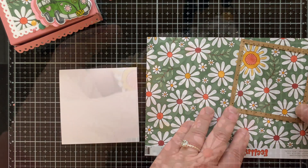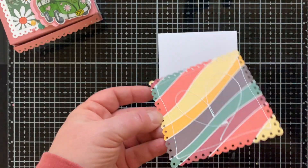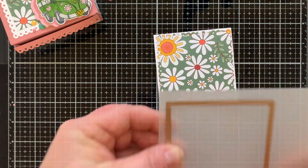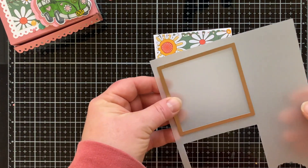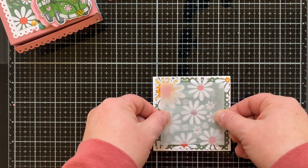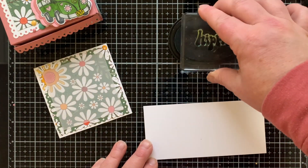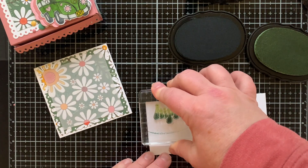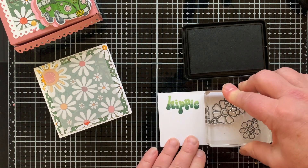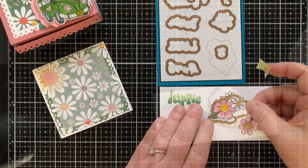Next I'm die cutting a piece of patterned paper to be my card front. I wanted the card to fit inside the box, so this card measures three and three-fourths by three and three-fourths inches, since a four by four card is a little too big for this four by four inch box. I'm placing a vellum square over the top using the perforated square die and vellum adhesive that disappears when pressed. I'm also using that same partial-inking technique with the word 'hippie' and then stamping flowers and more sentiments so the card will say 'think hippie thoughts' — so cute.